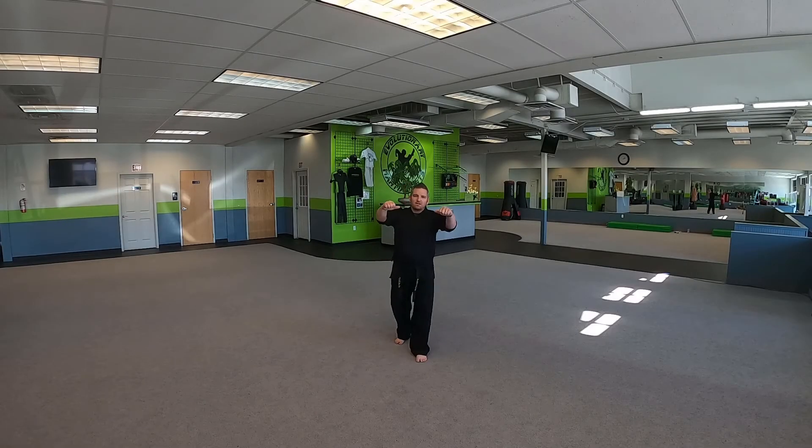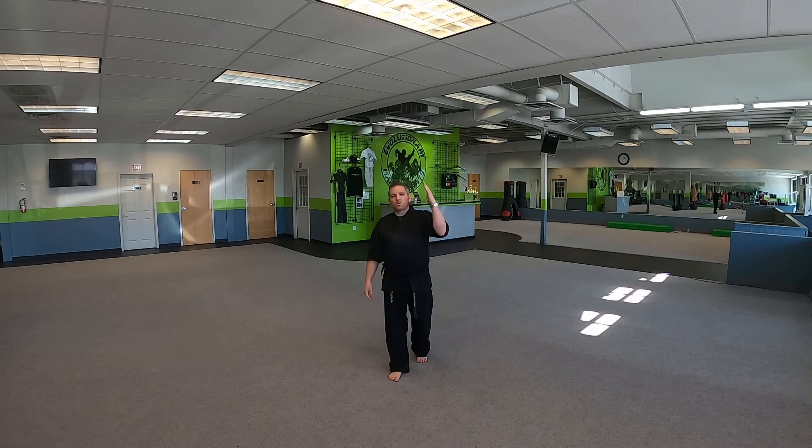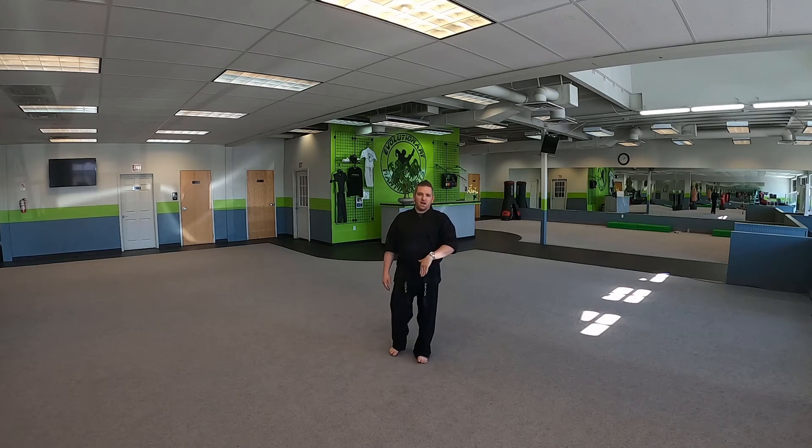Hey, what's going on evolutionary martial arts? I'm Sensei Jeff. We are going to do Hian Yandan today. So this is Japanese — it's Shotokan.